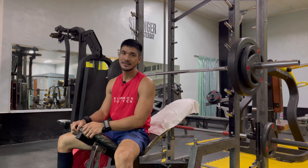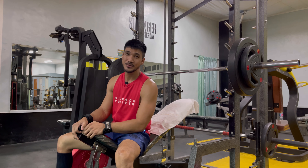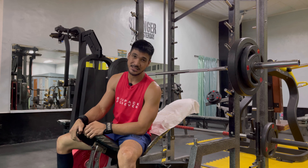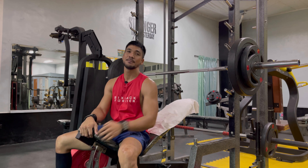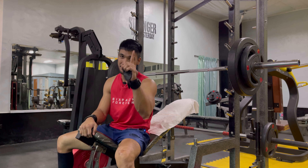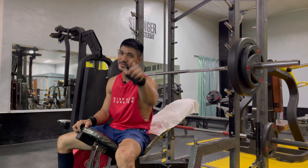Hi, for today's workout we are going to do a full chest exercise — chest alone, no other muscle group. As I walk you through here, you will see that we are going to do different exercises for chest, maybe around three to five exercises. This is the first exercise: a manual bench press at 45 degrees. Stay tuned — I'll do my first set now and I'll walk you through for the first and fourth set.